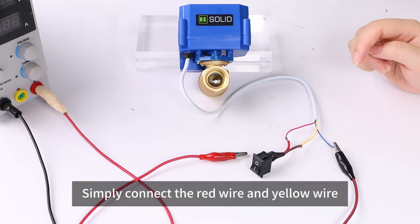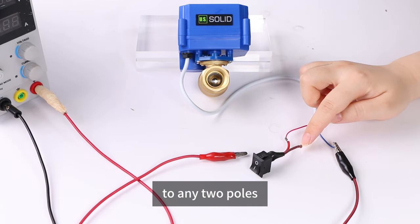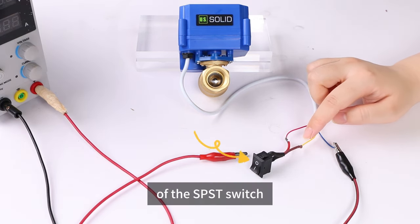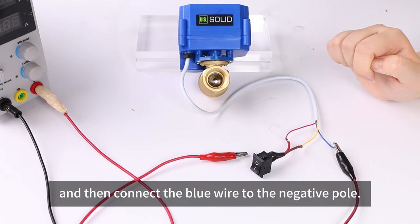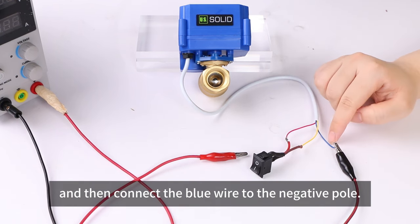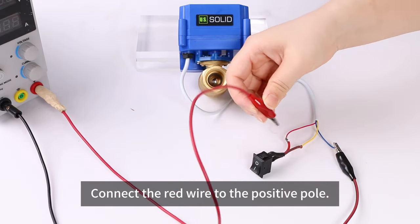Simply connect the red wire and the yellow wire to any two poles of the SPST switch, then connect the blue wire to the negative pole and the red wire to the positive pole.